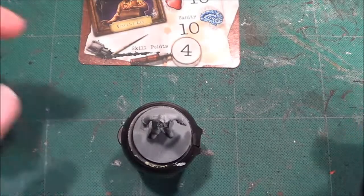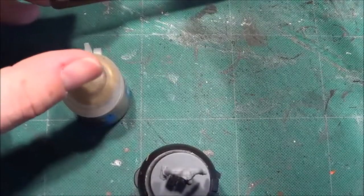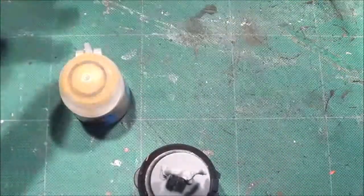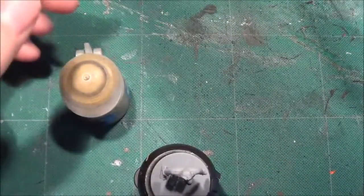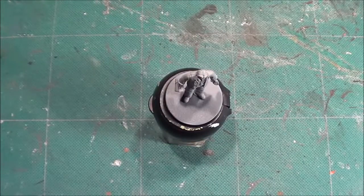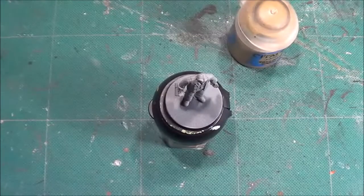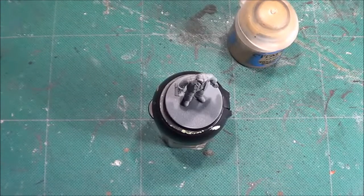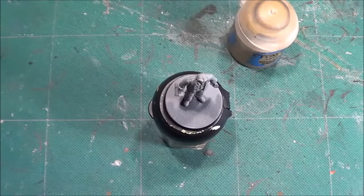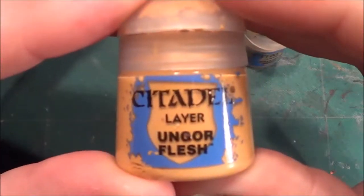Usually it's the female characters that have the colours, and the men seem to be dressing in browns and blacks. So we'll carry on with that theme, looking at different shades of browns — though we're not going to do them all the same as we did Harvey Walters. For his sleeves we're going to be using Talarn Sand. I'll put his character card out of the way so we don't get it spoiled by stray paint splashes. Let's go with the skin first. We're going to start off with the skin with Ungar Flesh.